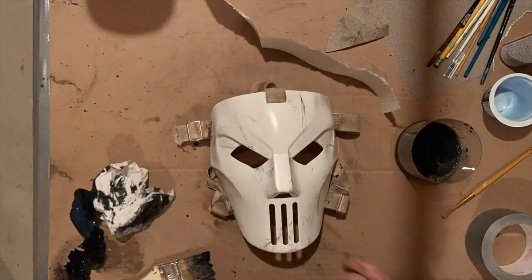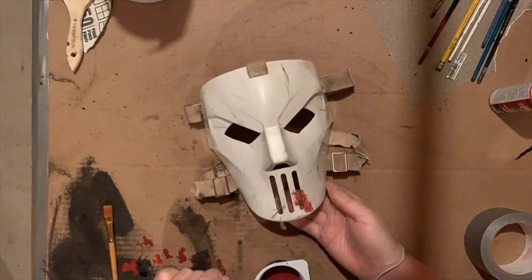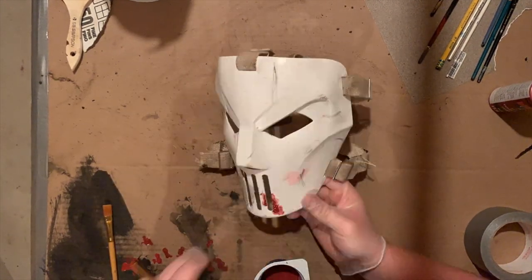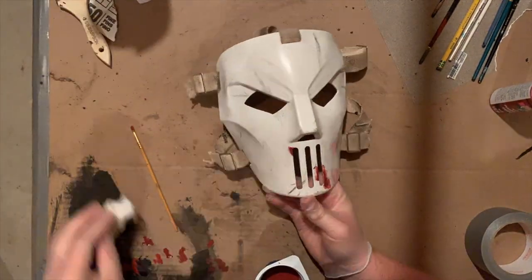Next, I whip up some fake blood — just a little bit of red acrylic paint and a touch of black paint, not too much because it will turn it a weird color. I decided to dab it around the area of the mouth, not too overboard, just a little bit for that extra touch.